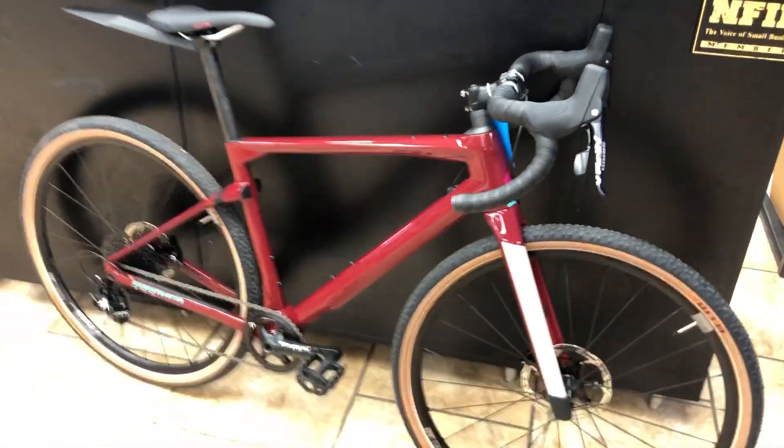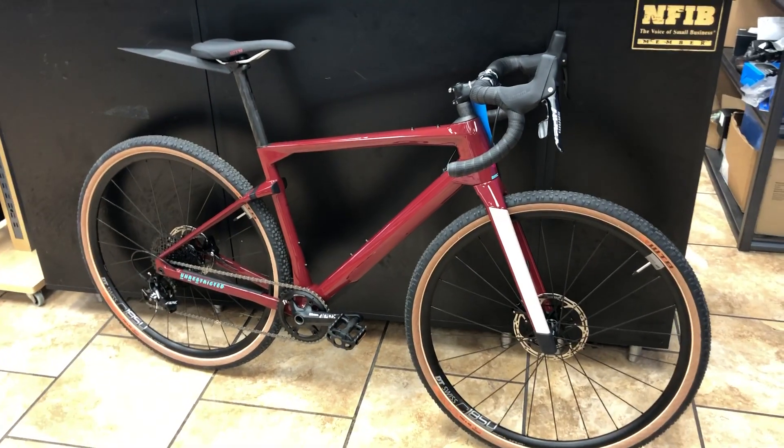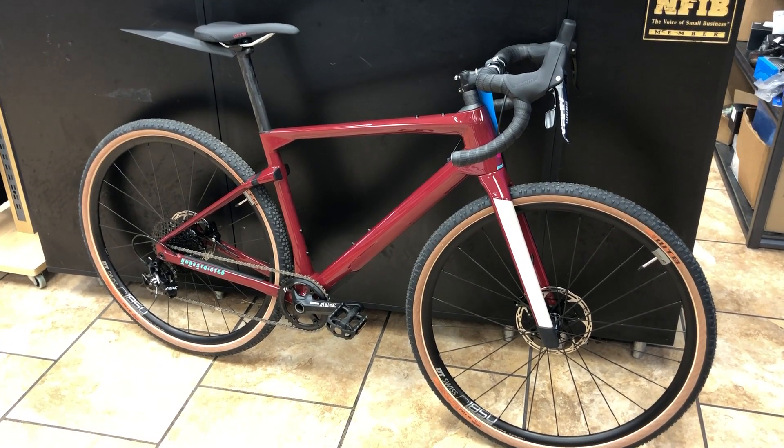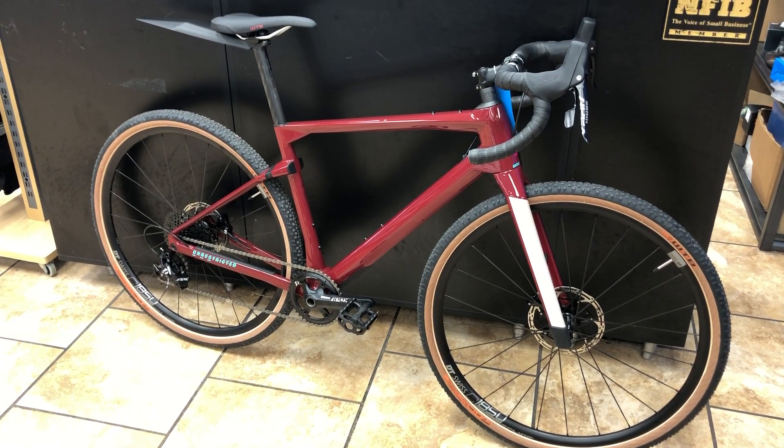Even where the seat post comes in and the adjustments down here — the fit and finish of these BMCs is second to none. So if you like the idea of getting an Unrestricted, please buy it here at Middletown Cycling, follow our channel, and like this video. If you have questions, please feel free to make a comment. We appreciate it — thanks, have a great day!